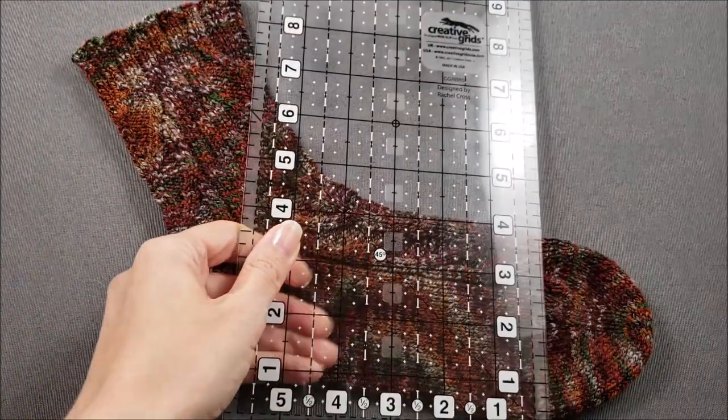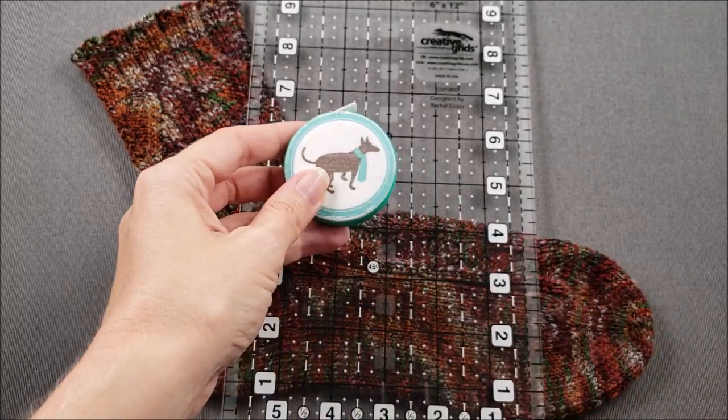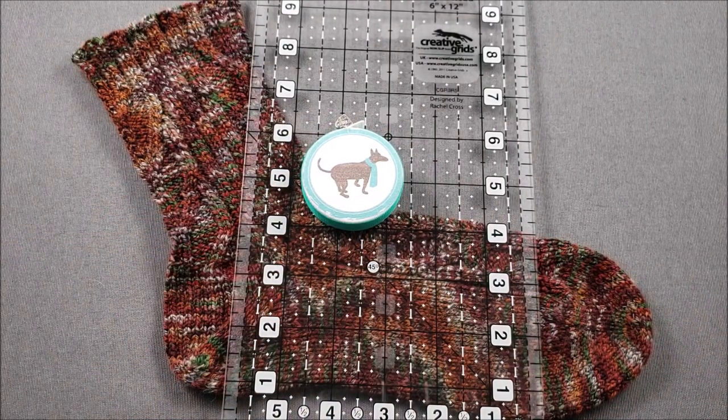To start you'll need both a ruler and a tape measure. Generally I think it's best to take measurements in the morning. If you're on your feet all day or if you live someplace like me that's quite warm, your feet can swell by the end of the day and impact your measurements.